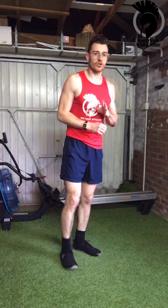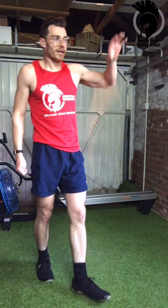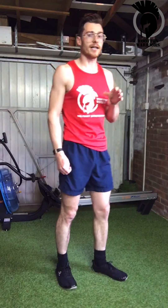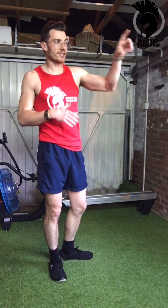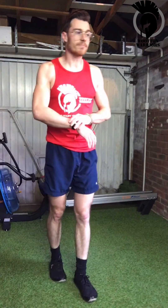Today's circuit has two elements but we're going to smash through it as one big long session. It's in two separate parts: the first is a rep round of 20, 25, or 30 reps — that's your easy, medium, or hard. We'll do five exercises for those reps, then go into a timed section which is all core based.